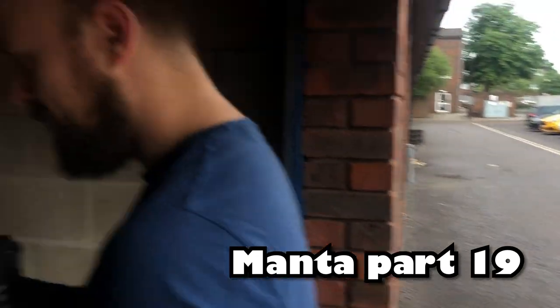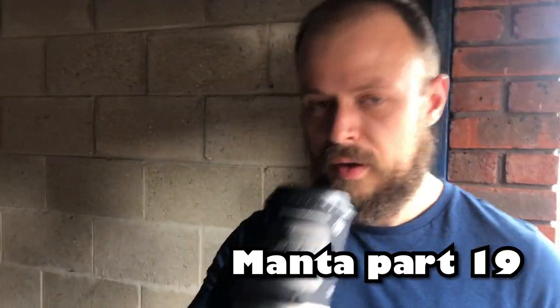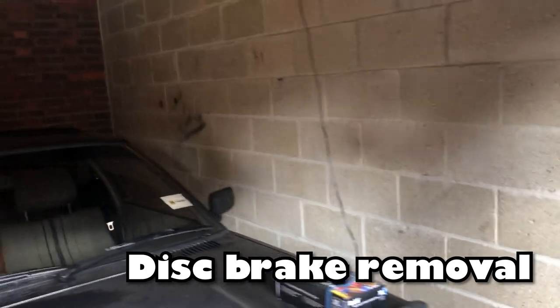Right, we're back. Part 19. On this video we're going to do the front disc brakes.